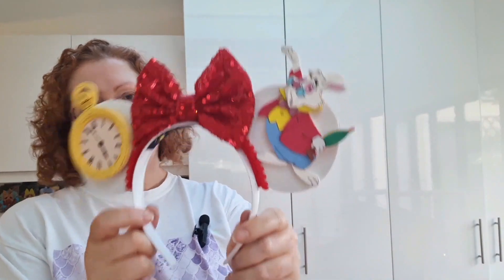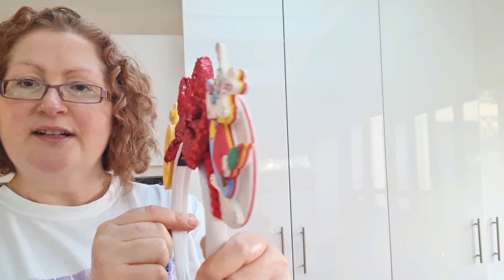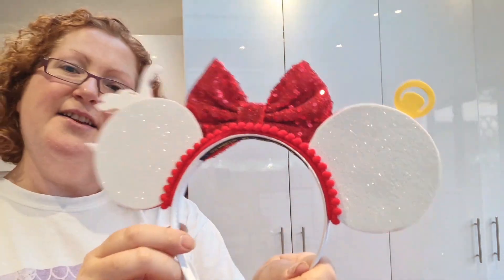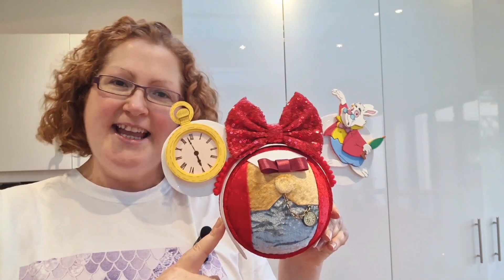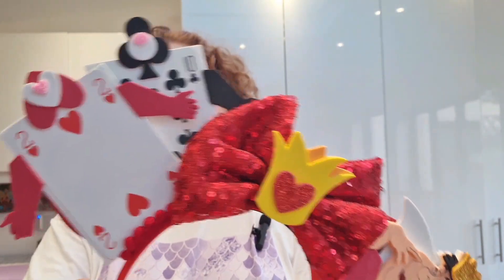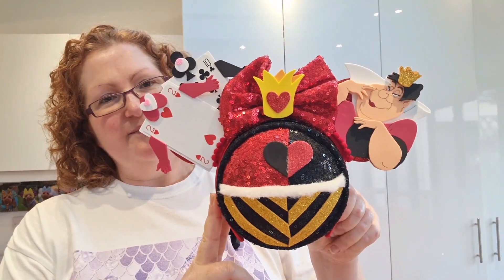These are the White Rabbit ears - let me show you a close-up of the side of them. All of these ears are made with layers of craft foam, so when you see them from the side you can see all the different colours and layers used to make them. They're nice and glittery on the back, and this is the wall popper I made to match them. Then the Queen of Hearts ones have actual playing cards on one side and the Queen of Hearts on the other with red backs. And this is the matching Queen of Hearts wall popper.